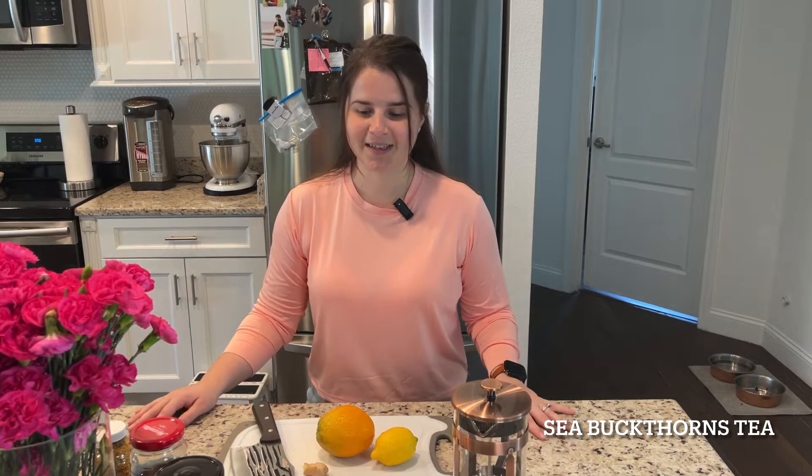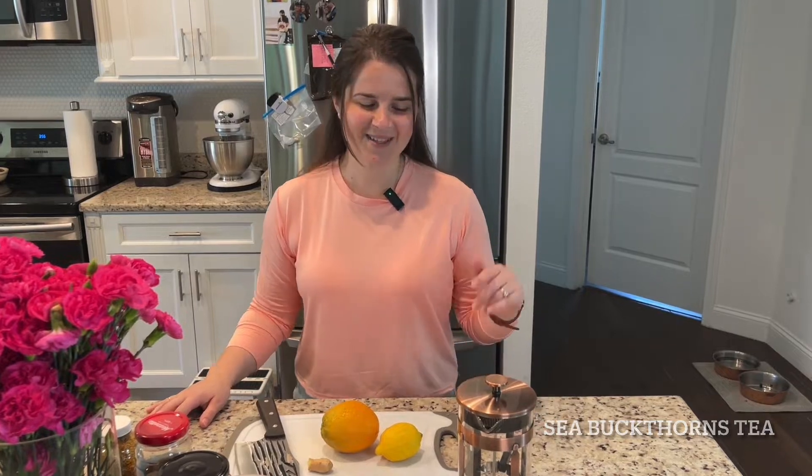My husband and I have been feeling a little bit under the weather so I decided to make some oblipikha tea. I'm not sure how to say that in English, but oblipikha berry chai with red currant added to it. Let's go ahead and make it.